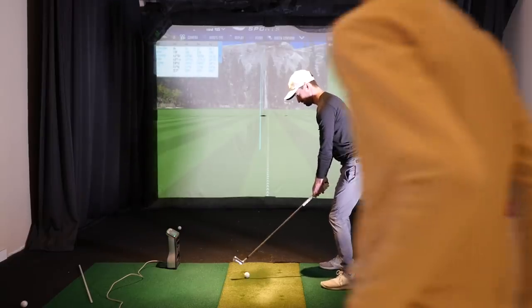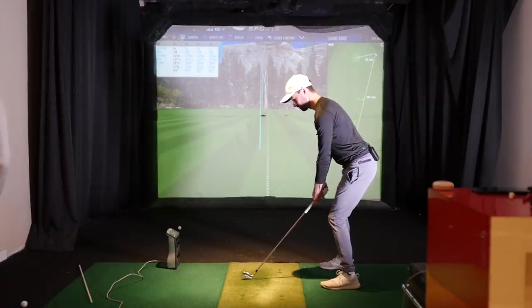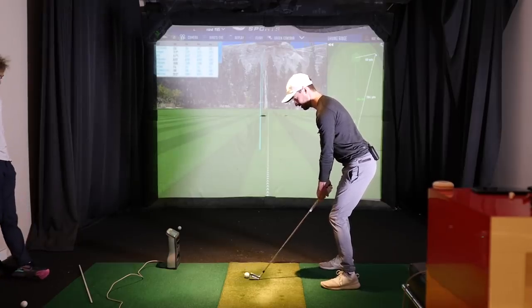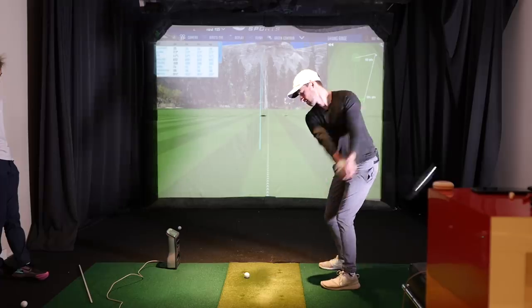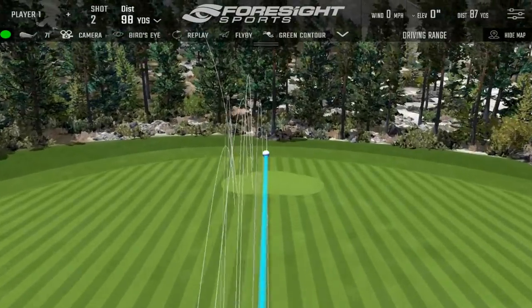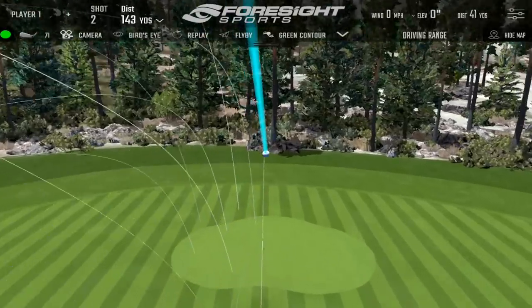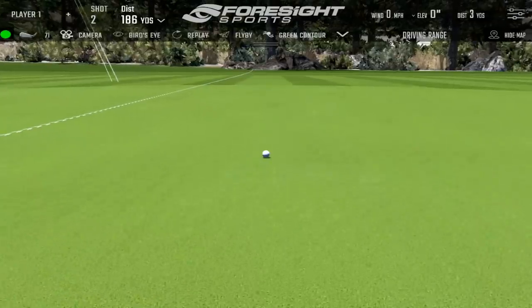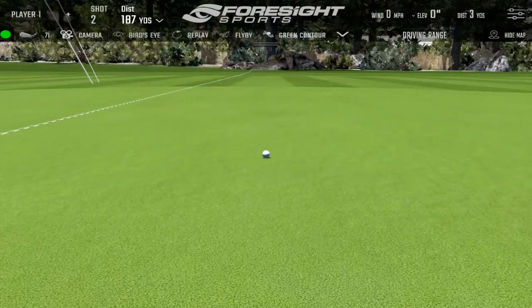It bothers me more with my long clubs when gear effect starts kicking in. Some just disgusting shots last week. Sounded pretty good. Yeah that's better. I just gotta get used to having that in my brain again.